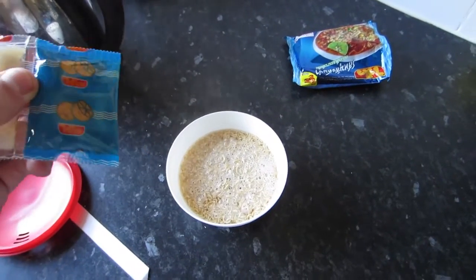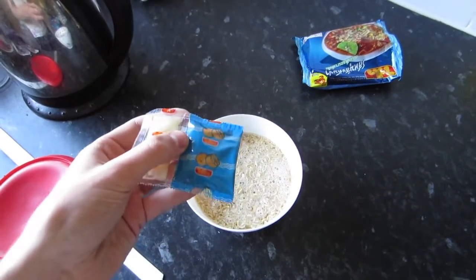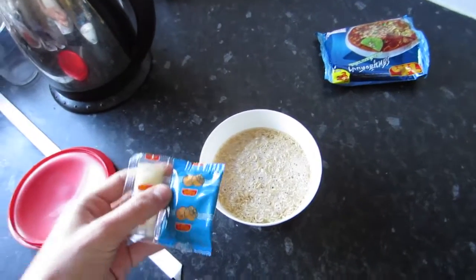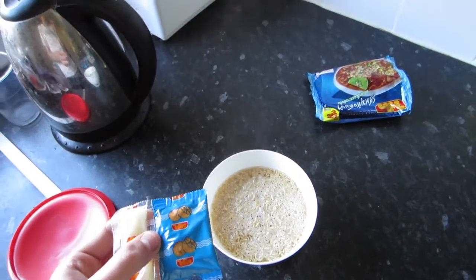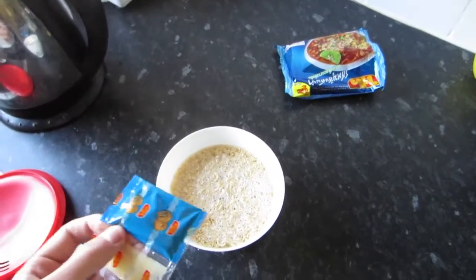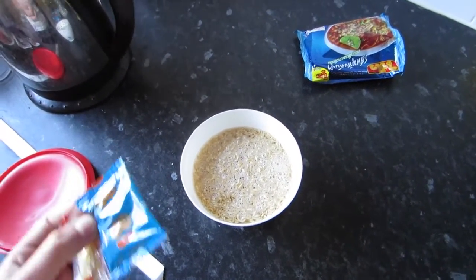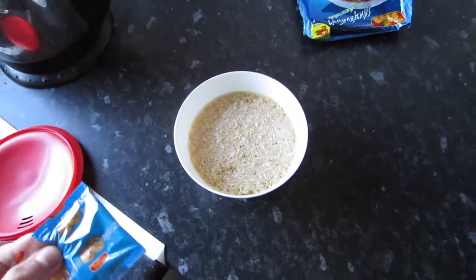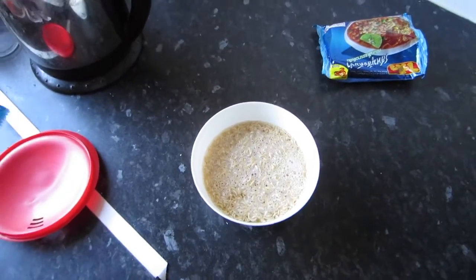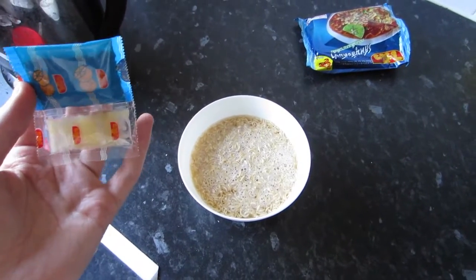Another tip for noodles: there's only a certain amount of flavor in the packet, so when you put the flavoring in it spreads out across all of the water. The less water you put in, the more intense the flavor is going to be. So to get a really good flavor put in less water, which I've done here, rather than filling it right to the top.